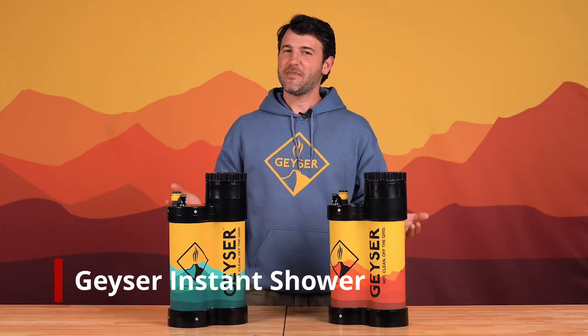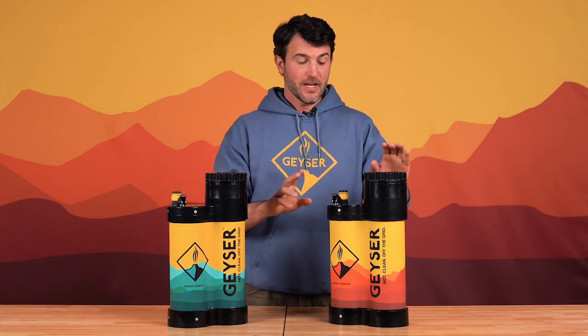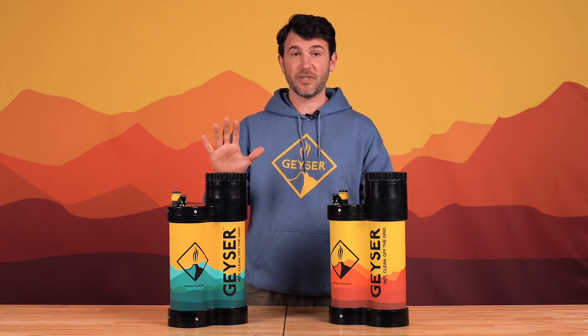We all love the outdoors, and that means we're going to get a little dirty. For those of you who are tired of using baby wipes, we now have a hot, portable shower using less than one gallon of water. You have two options to choose from: either one with an internal heating system, or one without. I'm about to show you how you can get a hot shower ready in five minutes with either system.